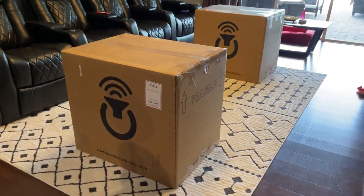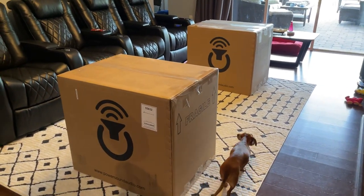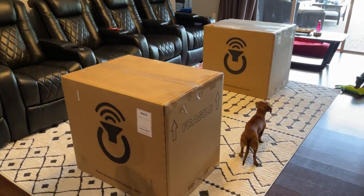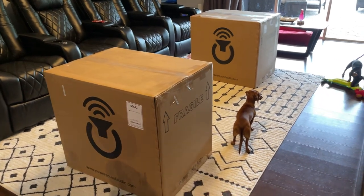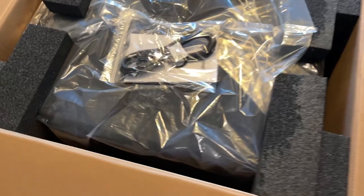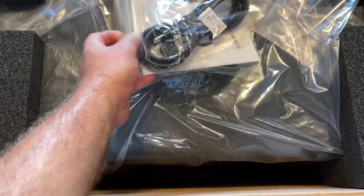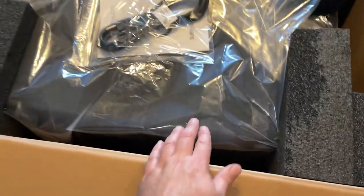Those are good sized boxes, almost as big as the freaking seat boxes, just a little bit narrower — they fit through the front door better. Inside we've got very nice protection, closed foam cell, power cord, manual, and the sub itself.